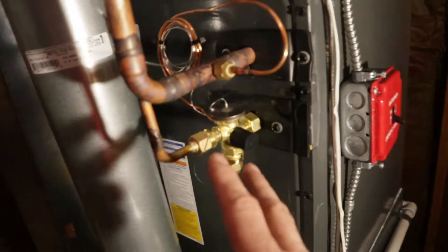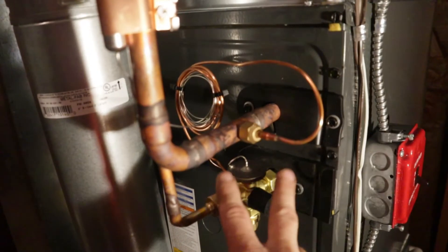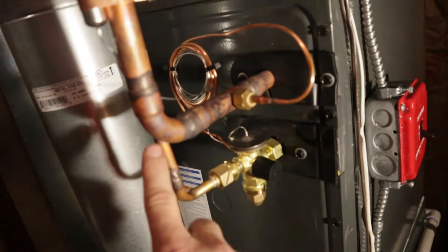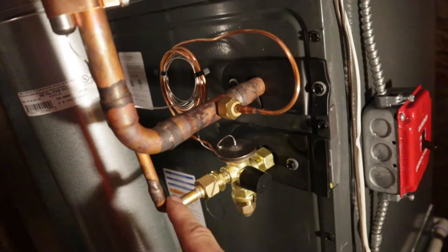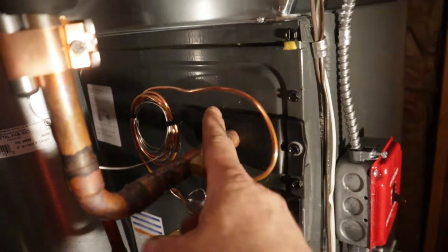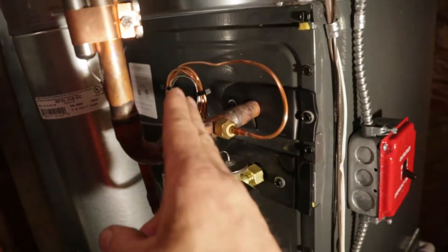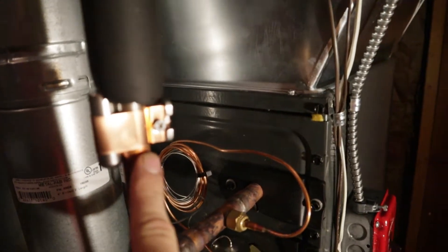One of the things you need to know when you're balancing a charge is whether or not you have a TXV on the system. Basically what a TXV does is it regulates the liquid refrigerant coming in on this smaller line — this is your high-pressure side. Refrigerant comes in as a liquid into the evaporator coil, it turns into a vapor, the heat from the home goes through the evaporator, and the vapor refrigerant absorbs that heat and comes back out to the condensing unit.